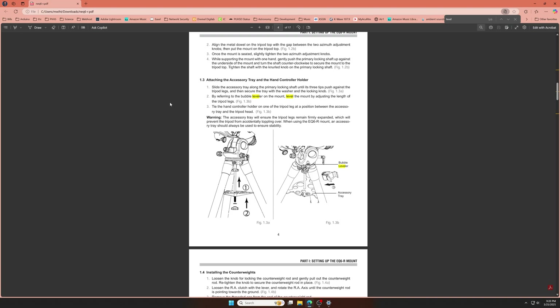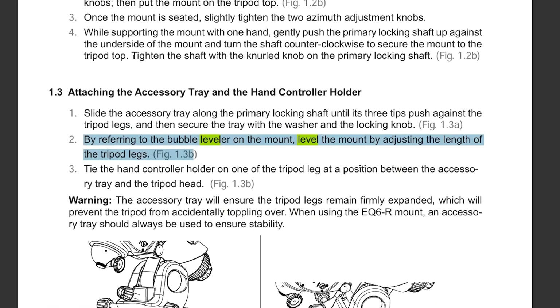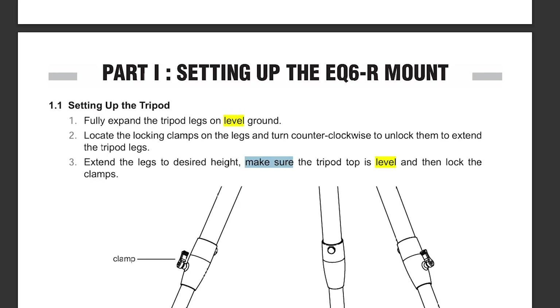At first glance, I thought you must be mistaken. They build a bubble level right into the EQ6R Pro mount, and they build two bubble levels into the ZWO AM5 mount. In fact, the user manual for the EQ6R Pro says that you're supposed to level the mount not once, but twice.